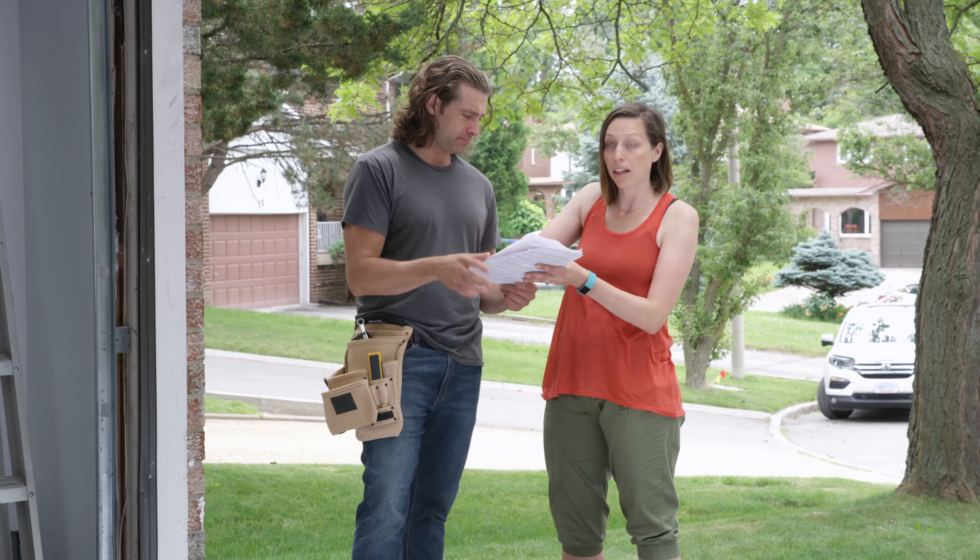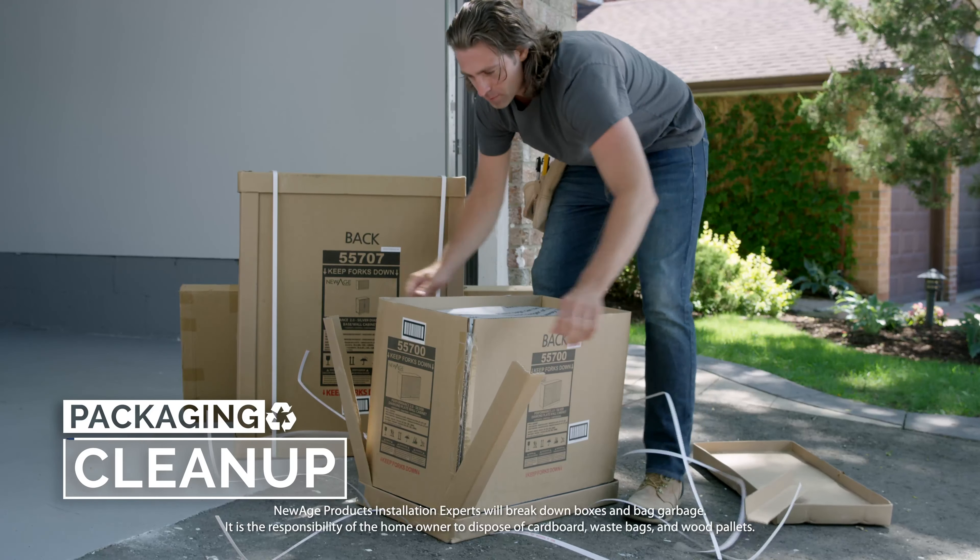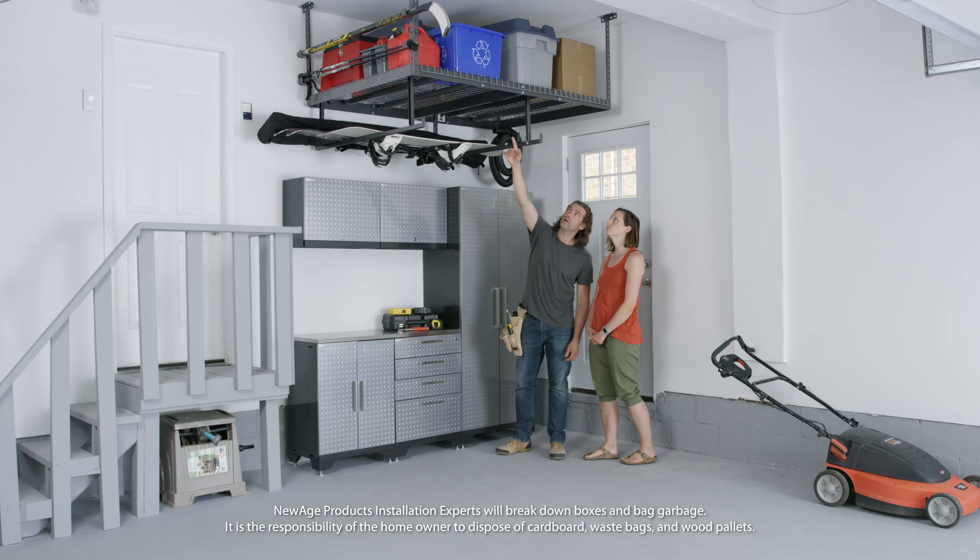Once you've signed off on the work, the installer will break down all cardboard packaging for recycling to leave your space clean.